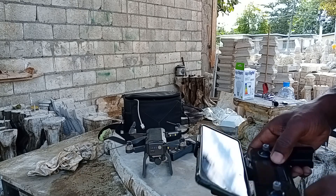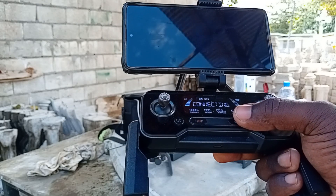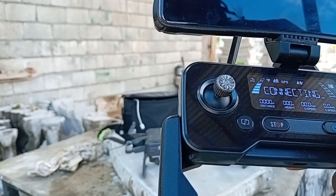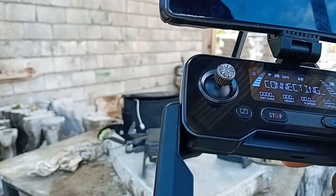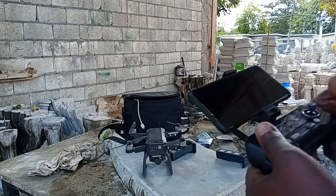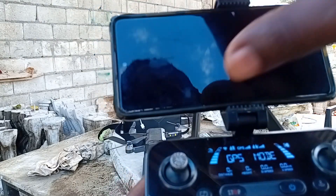The second thing you are going to do is power up your controller. You press it twice — one, two — then give it time to pair up with the drone itself. I'm giving it a bit of time to pair. It takes about a minute, or a couple seconds — a minute maximum. Right there guys, you hear it? It is paired up. So: first, power up the drone; second, power up your remote and let it pair with the drone.